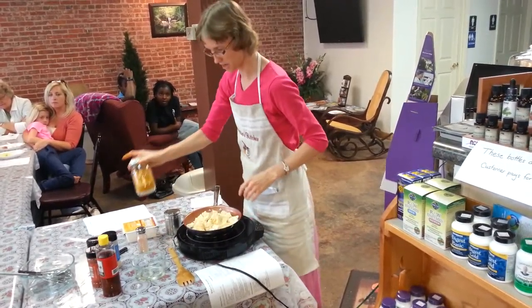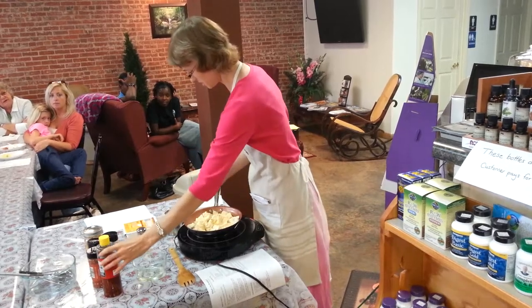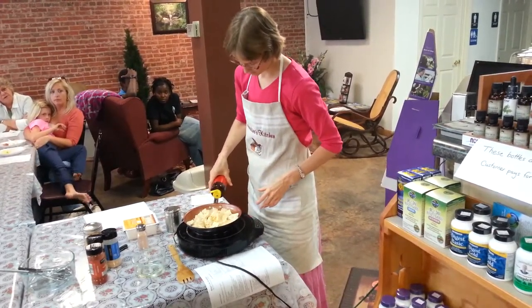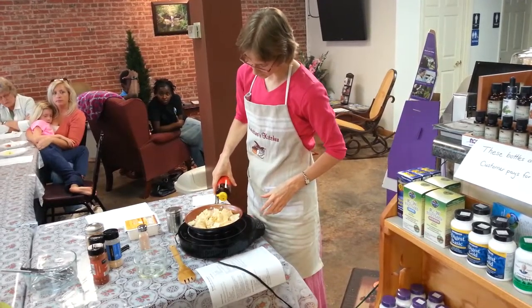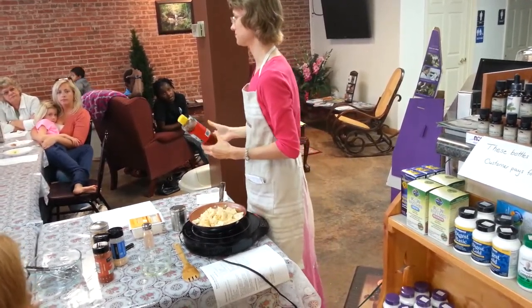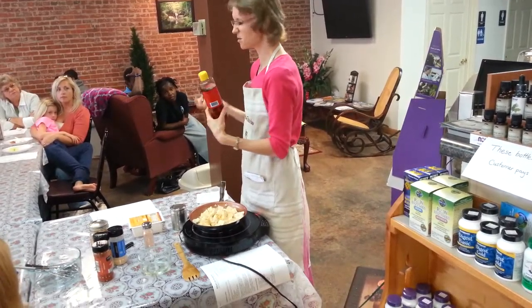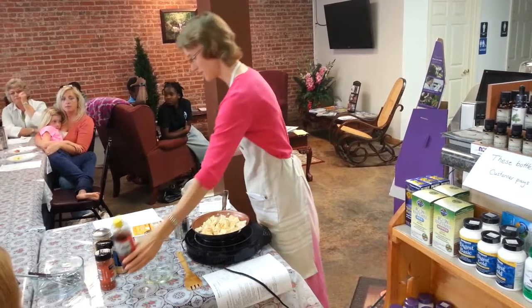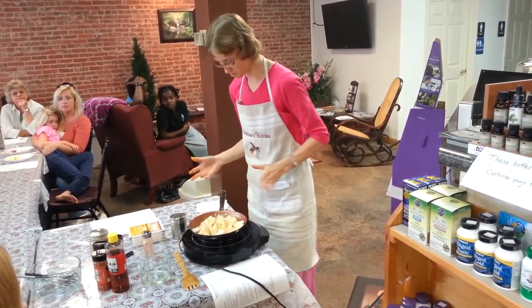That was a pinch. Toasted sesame oil. Now, this is a completely optional ingredient — it is entirely for flavor. The toasted sesame oil just kind of has a nice little zing that adds a little bit of flavor to that. And the tofu tastes good with or without it.